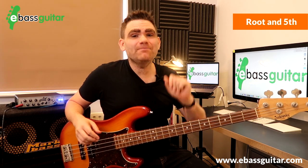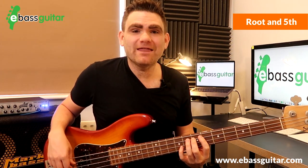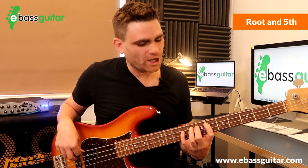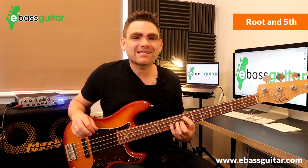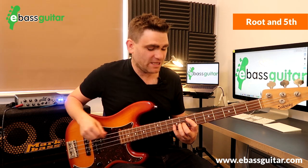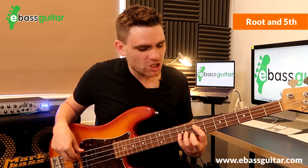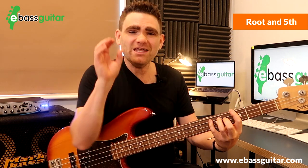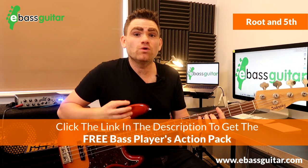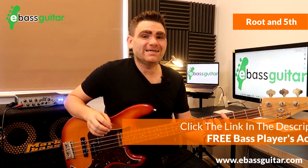The next most important shape is the root and the fifth. Take your root note and go up five notes of the scale — one, two, three, four, five. Working in the key of E, we go from an E up to a B. You can see it's one string down and two frets along — another little L shape that we can move all over the fingerboard. The fifth is really the next most important note to integrate into your bass lines, and it needs very little music theory.